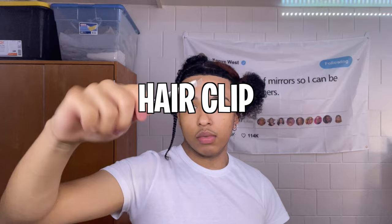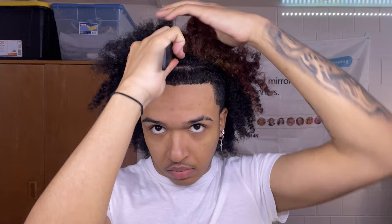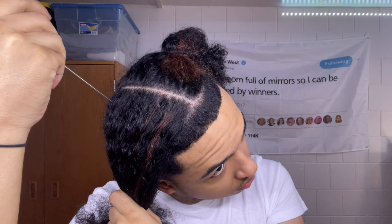You want to start by sectioning your hair. Like I said, I do my middle parts all the way down, so I'm going to make my hair into four big sections. Then when I do my braids I'll make smaller sections from those. If you want to have your braids out, make sure you do your parts nice and clean — take your time so they don't look too messy.